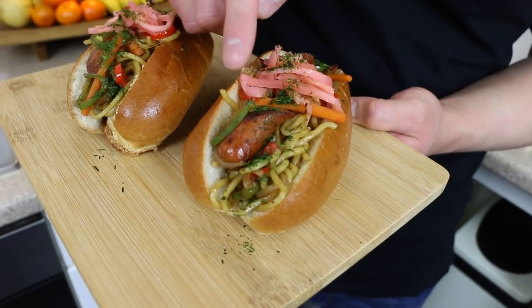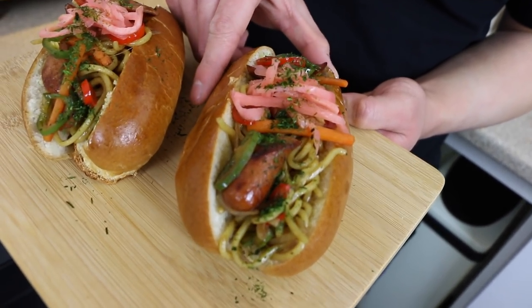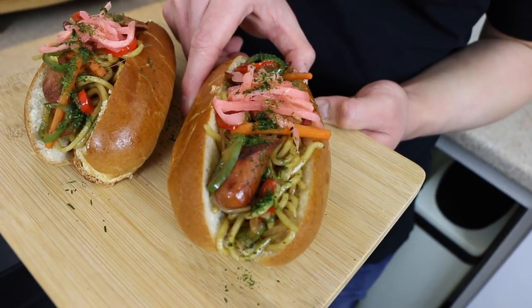So here we have the completed dish. We've got the green chilli pepper, the red chilli peppers, and all the yakisoba noodles on the bottom. This is a brioche hot dog — it's nice and glazed. Itadakimasu!